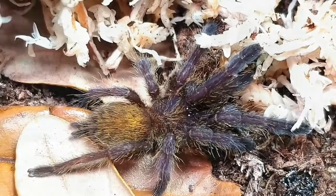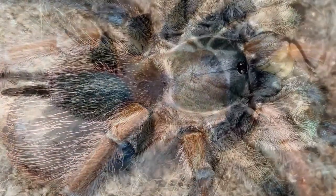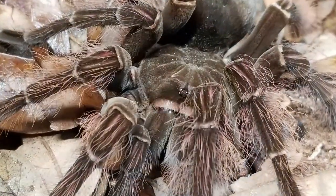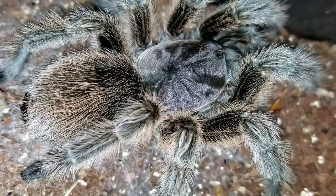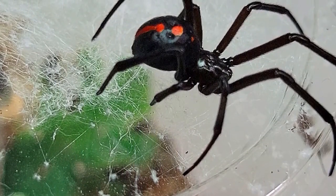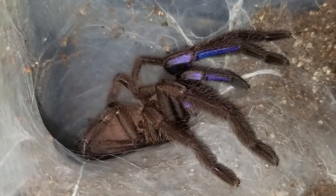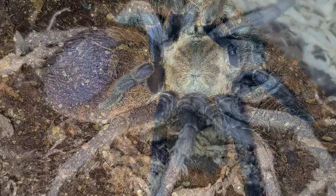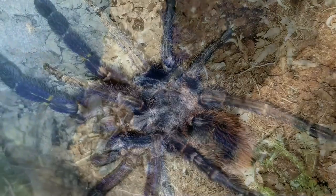Number 2, tarantulas must be kept using strict ideal temperature and humidity requirements — that is a big FALSE. Can we keep them at higher temperatures? Yes. Can we keep them at lower temperatures and they do just as well? Yes. I proved that for many years when my winter temps dipped into the 60s and they continued to eat and molt. They are very adaptable. Although you may get faster growth rates at higher temperatures, they still do well at lower ones. Some species like Faunapalma experience huge temperature drops in winter in their natural habitat — even down into the 30s.